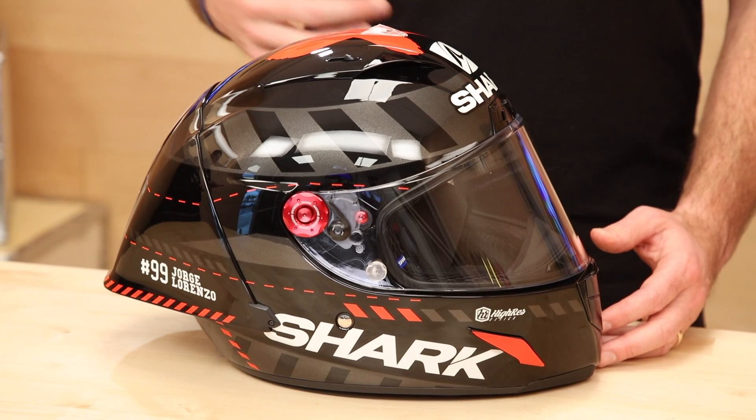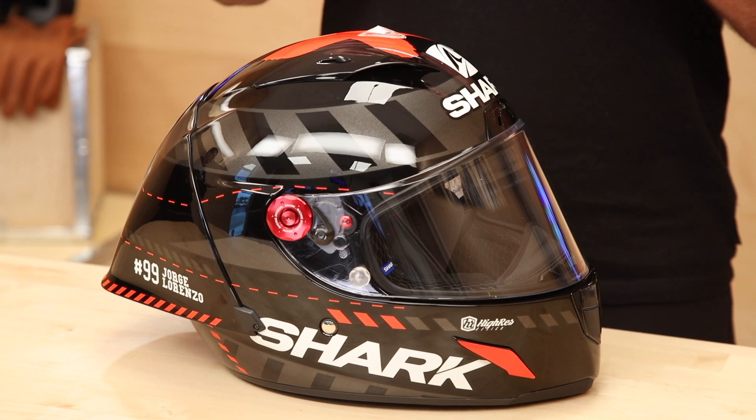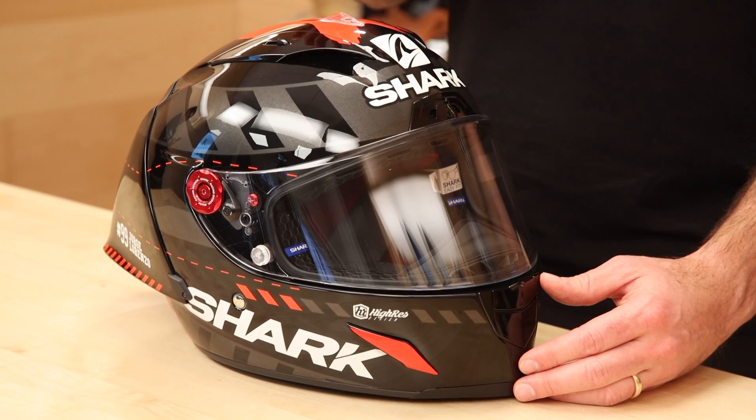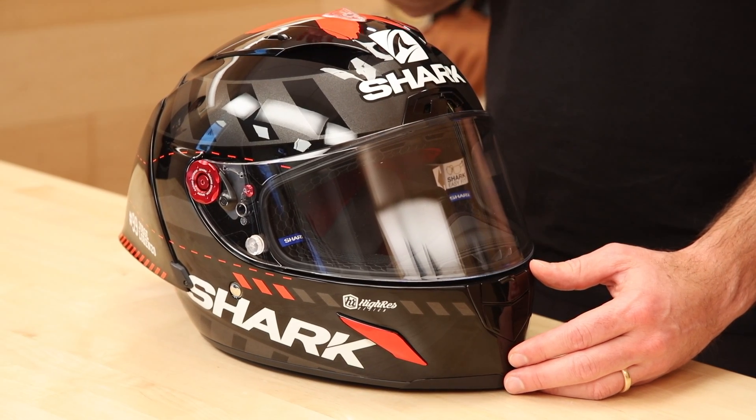Oval intermediate — oval to slightly round. Most intermediate oval heads fit nicely in here, but it runs a little small, as in a race fit. Most racing helmets, especially in the cheek area, should feel nice and tight on first impression; they're going to break in. Two shell sizes: extra small through medium on the first shell, and large through XL on the second.